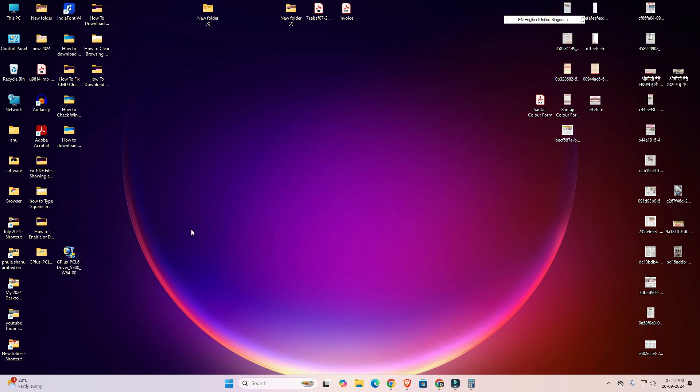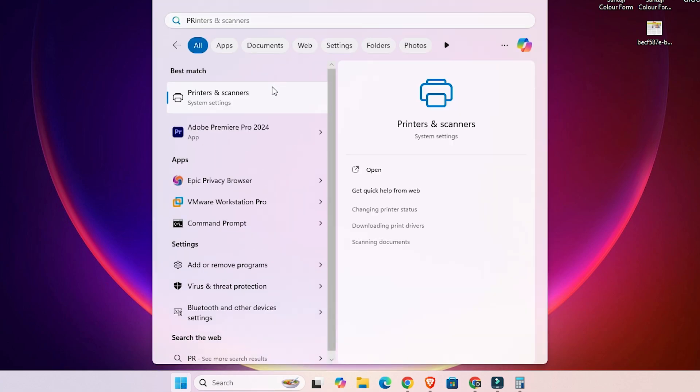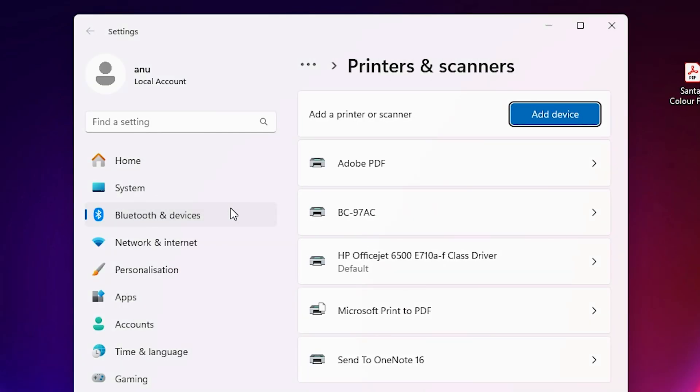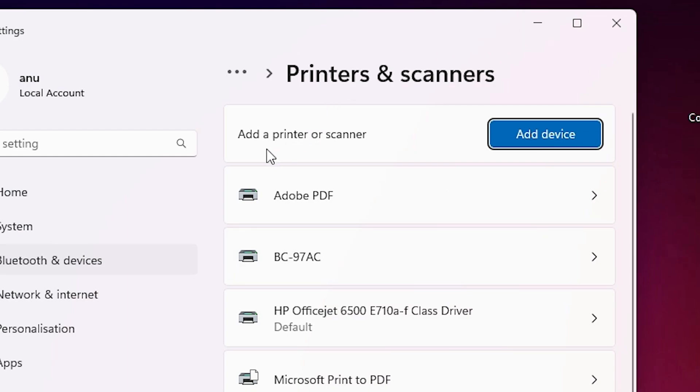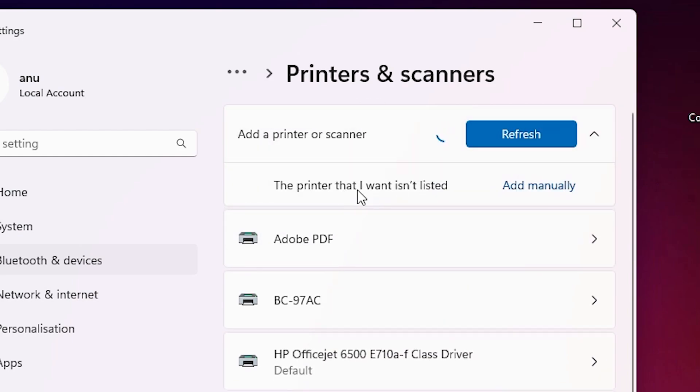The next step is to install these drivers on your PC or laptop — that is also very easy and simple. Go to the Start menu and type 'Printers and Scanners,' then click on Printers and Scanners. We are going to install it manually. Click on 'Add a printer or scanner,' then click on 'Add a device.' Wait a few seconds and here a new option pops up: 'The printer that I want isn't listed.' Click on 'Add manually.'